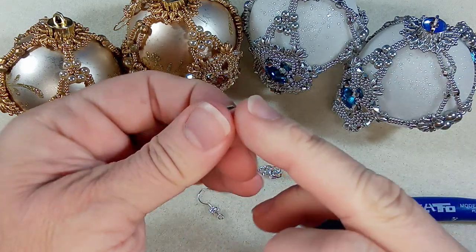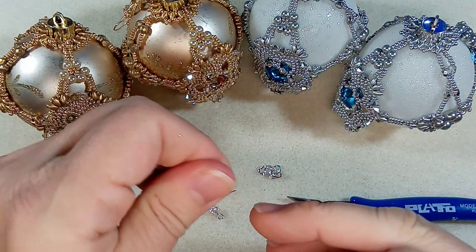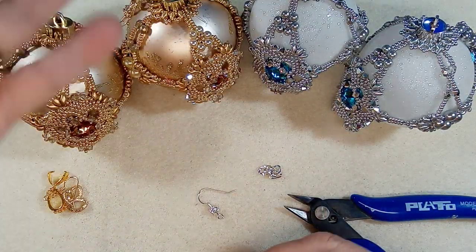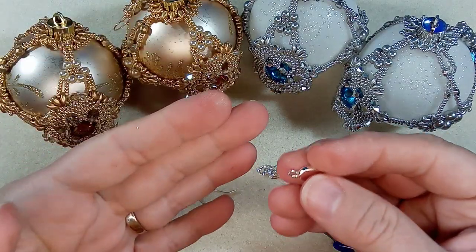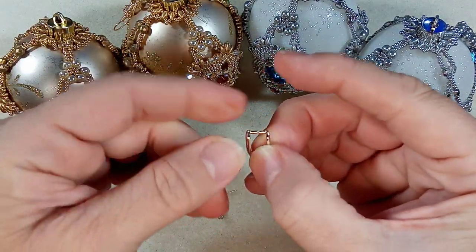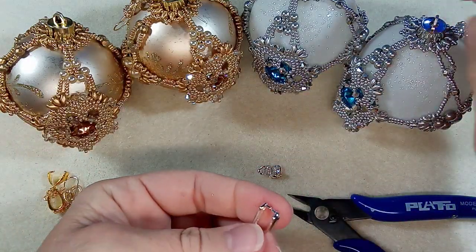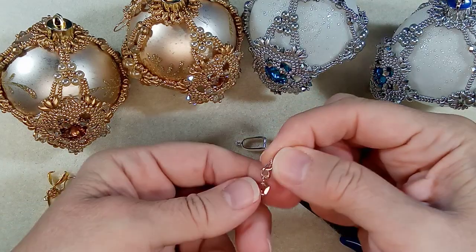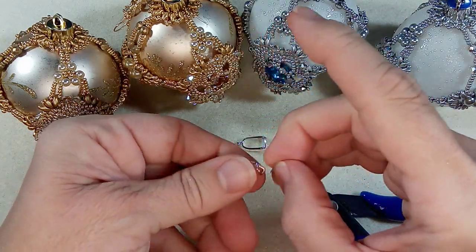I actually hang onto these because you could probably use them — they're pretty strong. You could get it to close. I hang onto stuff, can you tell I'm a hoarder? So then you just take that, open it, and push it onto the hole here. But we'll attach everything first, so let's go to our chain.